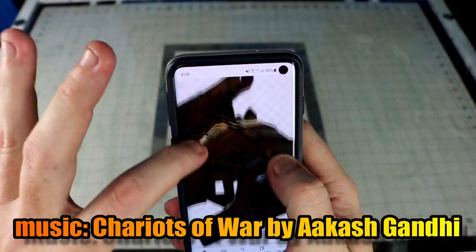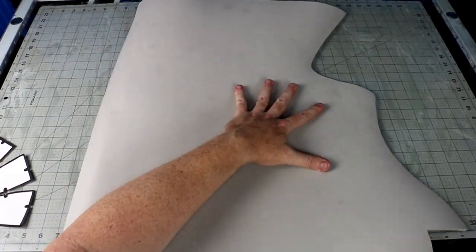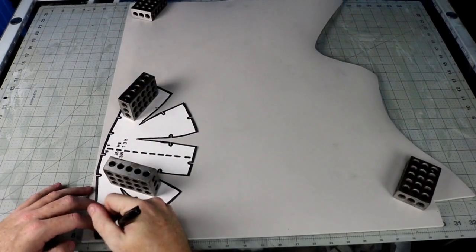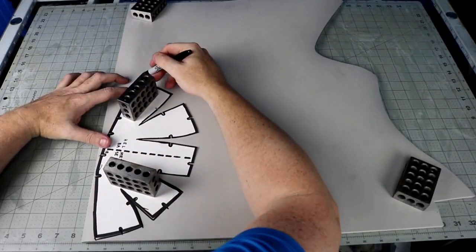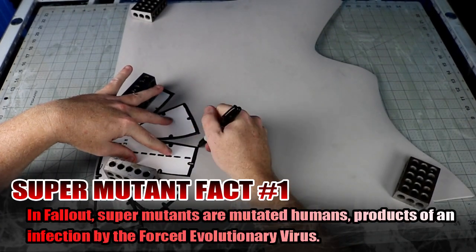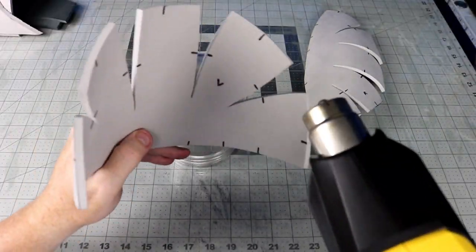I found a reference image or two on a Google search and also looked at the in-game model. Then I came up with this template — cut out the template, trace it onto your materials, and cut it out with a hobby knife. I use six millimeter EVA for the base of the build. My templates have a cover page that explains all the markings. Most phones don't support PDF files, so you need to be on a PC or download a PDF reader to view the template.